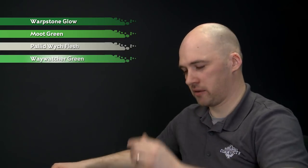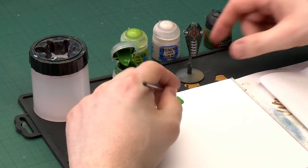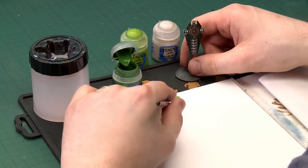Starting with Warpstone Glow, I'm just going to apply a little bit to my palette like so, and I will water this down slightly just with a touch of water, and then we'll start applying it to the actual designs.